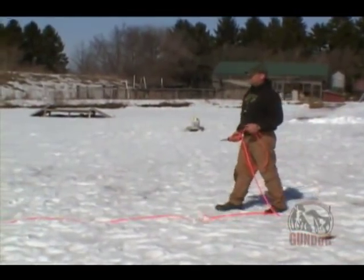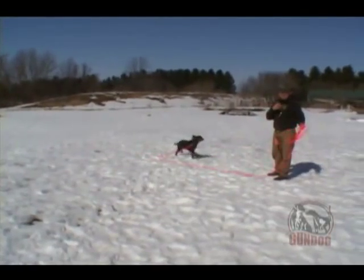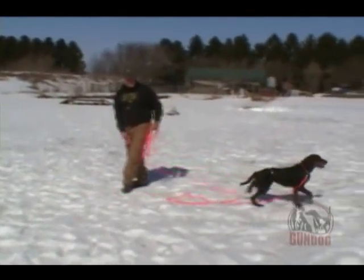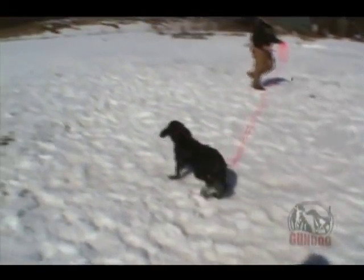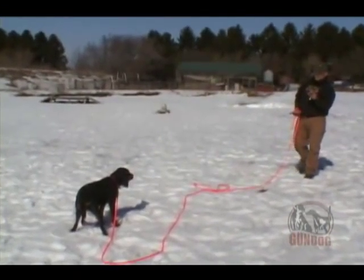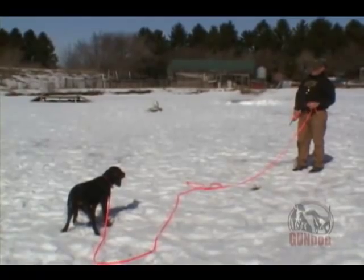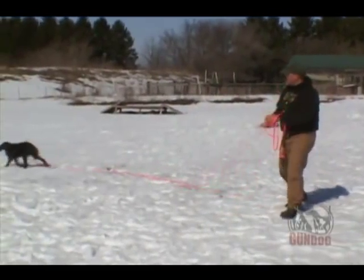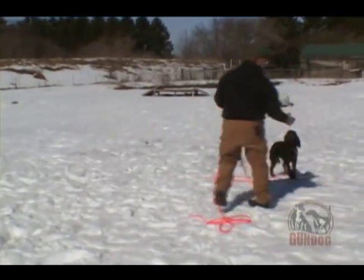Now her tail's wagging a little. All of a sudden her mind is starting to say hey, I'm in the work mode here, I've got to start paying attention. She stops and acknowledges the collar, but understands that once she plants all four feet, the pressure is off. Notice even with the dog as soft as Bailey here, she's not cowering, she's not laying down. She understands from going through the collar conditioning on her neck the first time around that the stimulation is a means for her to turn off that pressure.